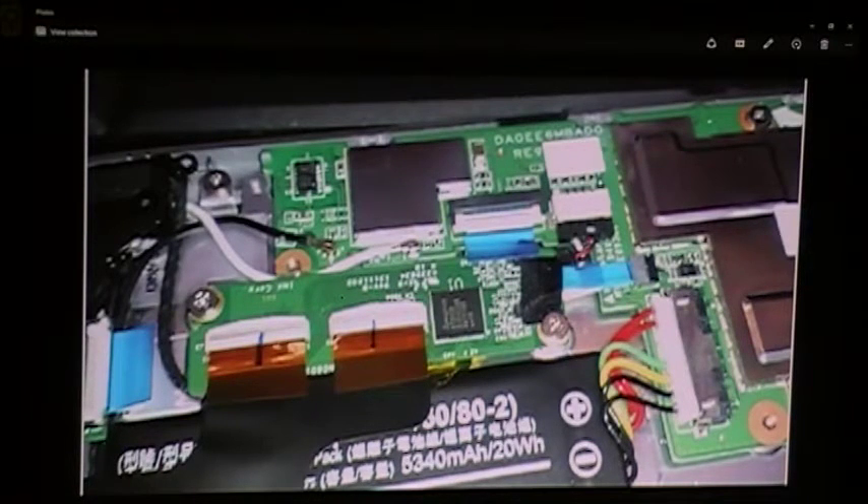First I removed the cover. I started where the micro SD card would be plugged in — that'd be one of the easiest spots to get to to open it. I used a razor blade and just got it started, then once I got it started I used a guitar pick to open it the rest of the way. You just move along the edge and it'll snap out pretty easily.